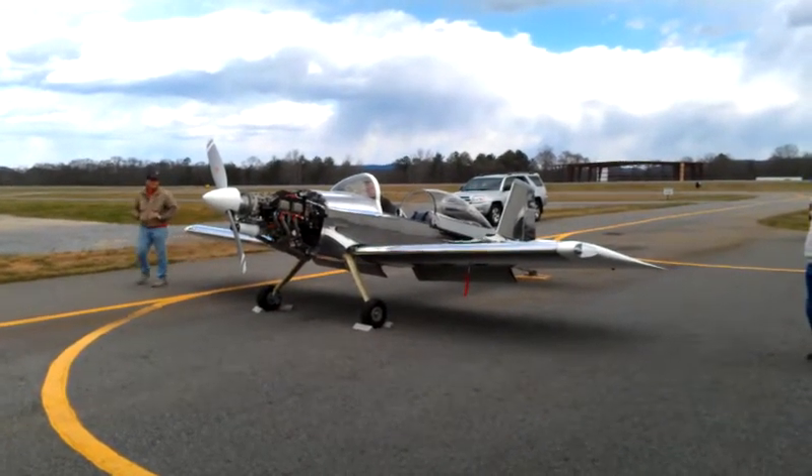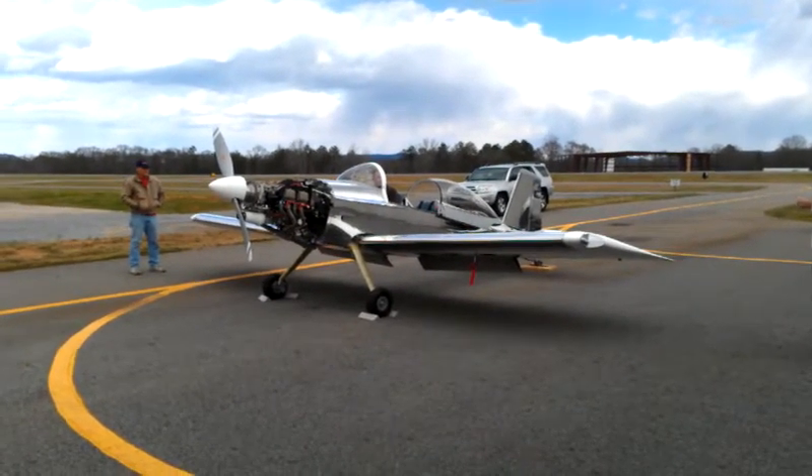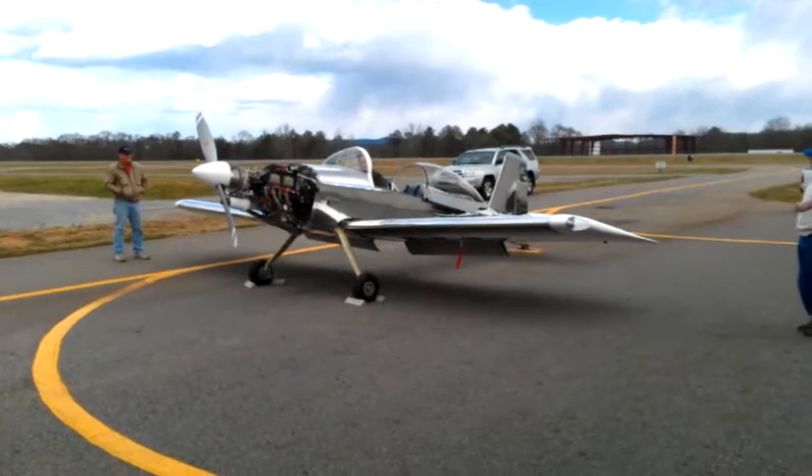Just let it build some RPM and then pull the throttle back a little bit. When you don't want to feel it, you advance it real slow.